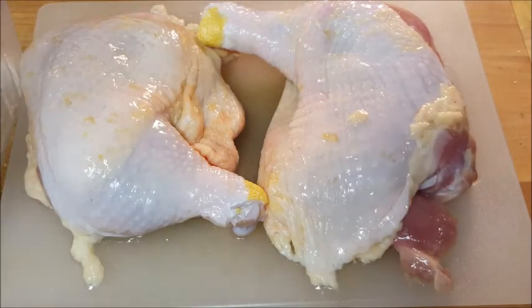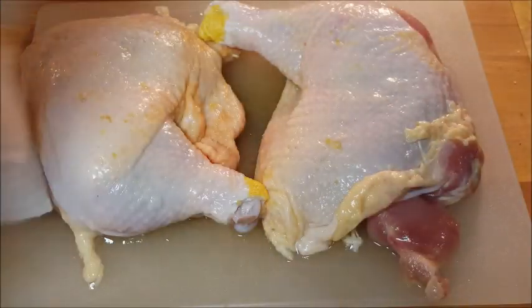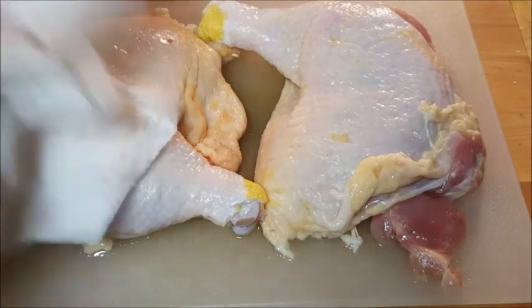A word about brining: anytime you cook chicken, especially in the oven for a prolonged period, it's always best to brine it. It not only seasons it, it guarantees your meat is going to be moist and tender every time. After you get it rinsed off, just take some paper towels and dry it off as best you can on all sides.